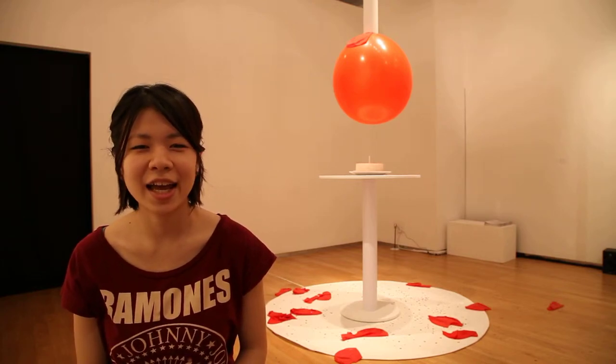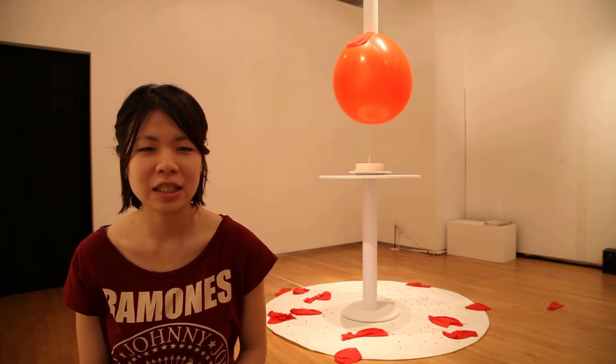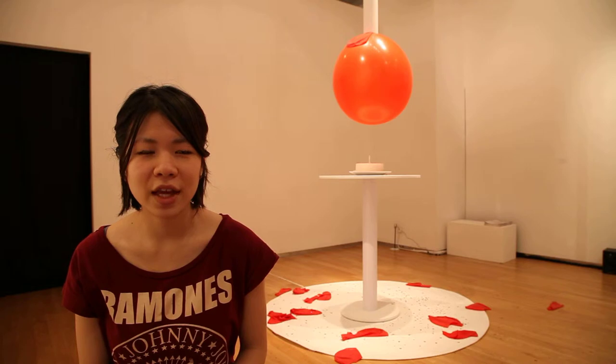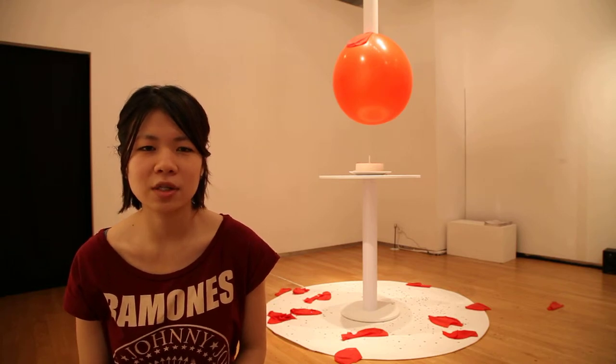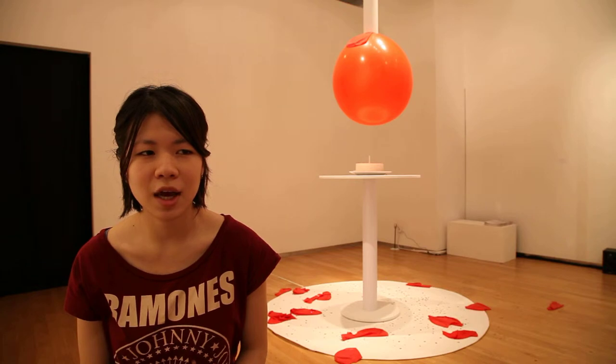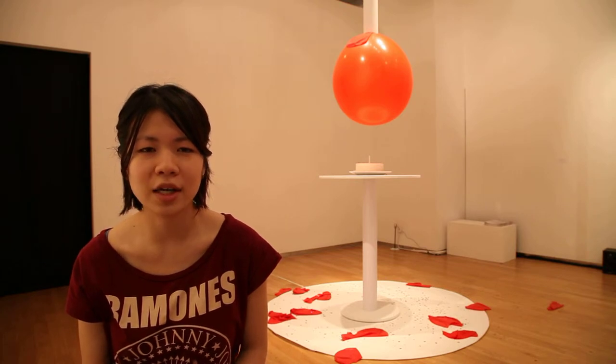Hi, I'm Chloe and this is my work. It's called The Burst of Pleasure. I think about this work because I was a stressed person and I want to make a work to release myself. I think this artwork is kind of my art therapy to release myself.